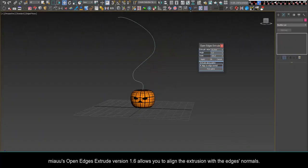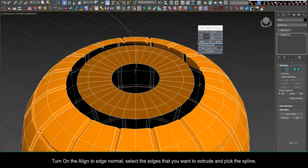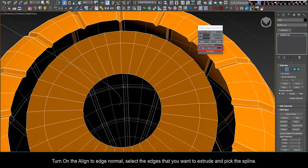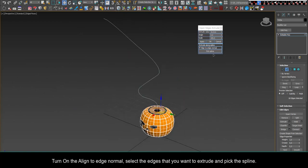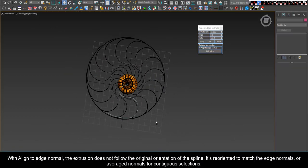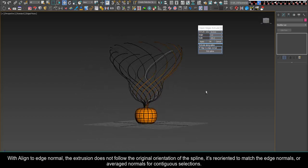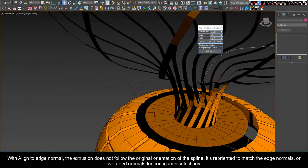Mio's Open Edges Extrude allows you to align the extrusion with the edge normals. Turn on Align to Edge Normal, select the edges that you want to extrude, and pick the spline. With Align to Edge Normal, the extrusion does not follow the original orientation of the spline — it's reoriented to match the edge normals, or averaged normals for contiguous selections.